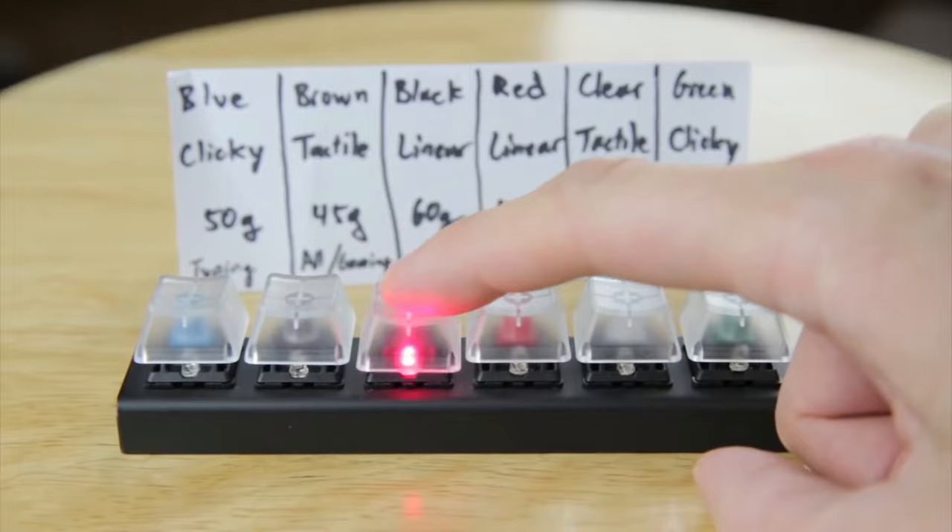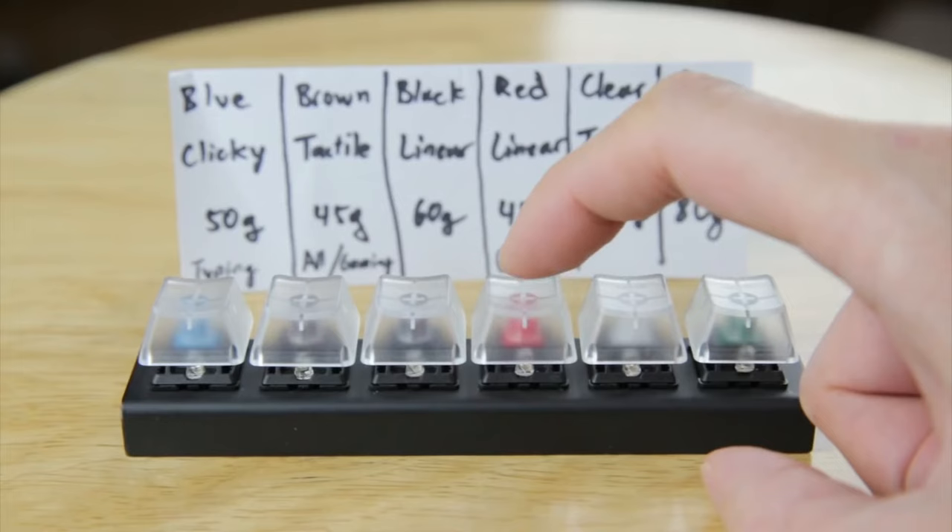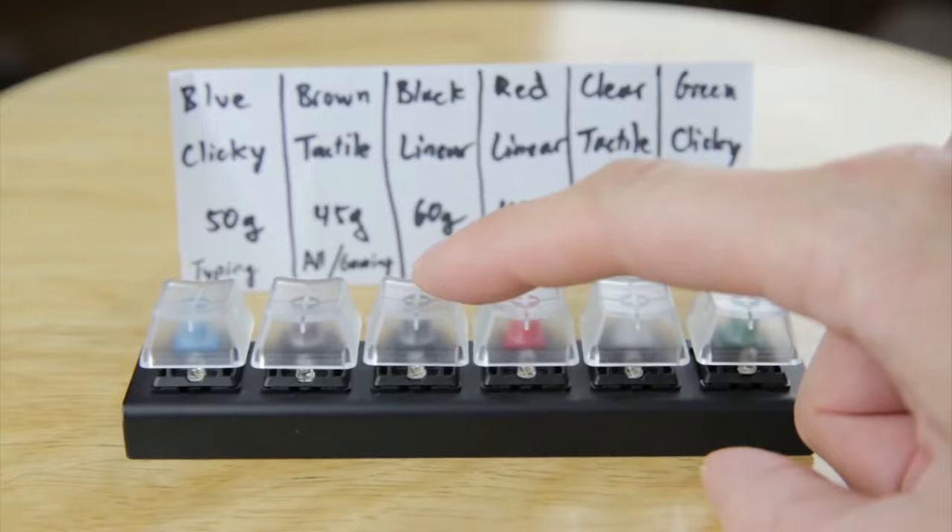Mechanical and optical keyboards work much differently. Mechanical switches have an actual metal switch that works like a button or lever — when you press it the key gets registered, and when you release it the key stops registering. There's no middleman unlike membrane keyboards that require rubber to pop back up. This means the accuracy, feel, precision, and speed of a key press is completely in your control. The faster you click it, the faster it gets registered.